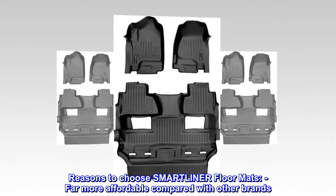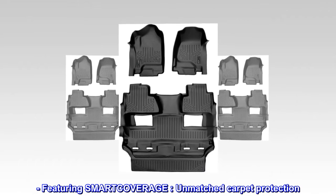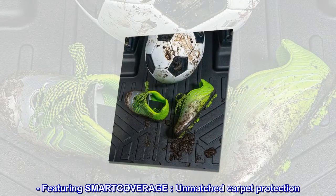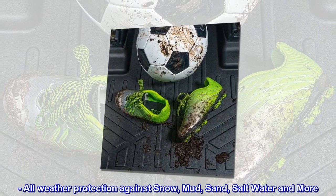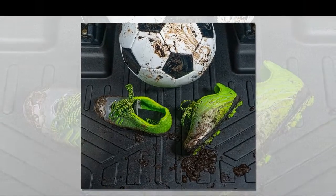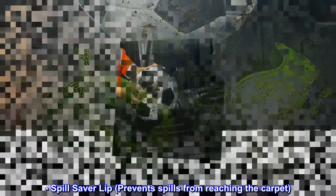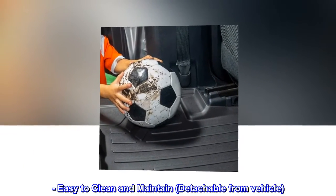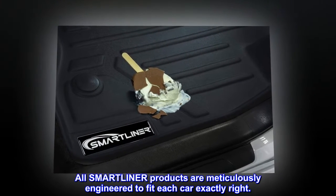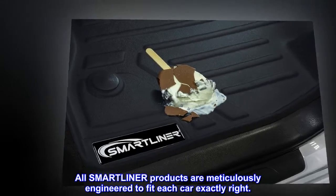Reasons to choose SmartLiner floor mats: far more affordable compared with other brands. Features include SmartCoverage unmatched carpet protection, all-weather protection against snow, mud, sand, salt water, and more, a spill saver lip that prevents spills from reaching the carpet, easy to clean and maintain, detachable from vehicle. All SmartLiner products are meticulously engineered to fit each car exactly right.